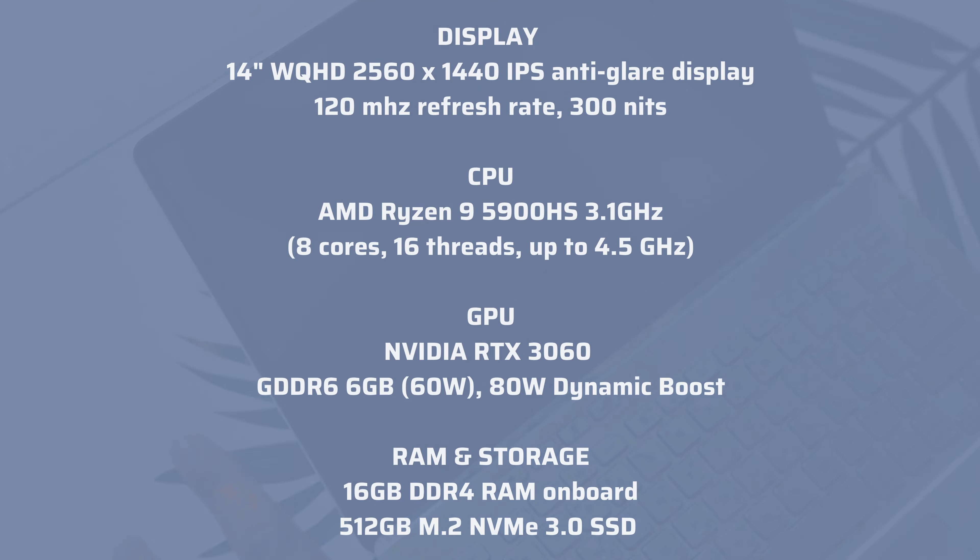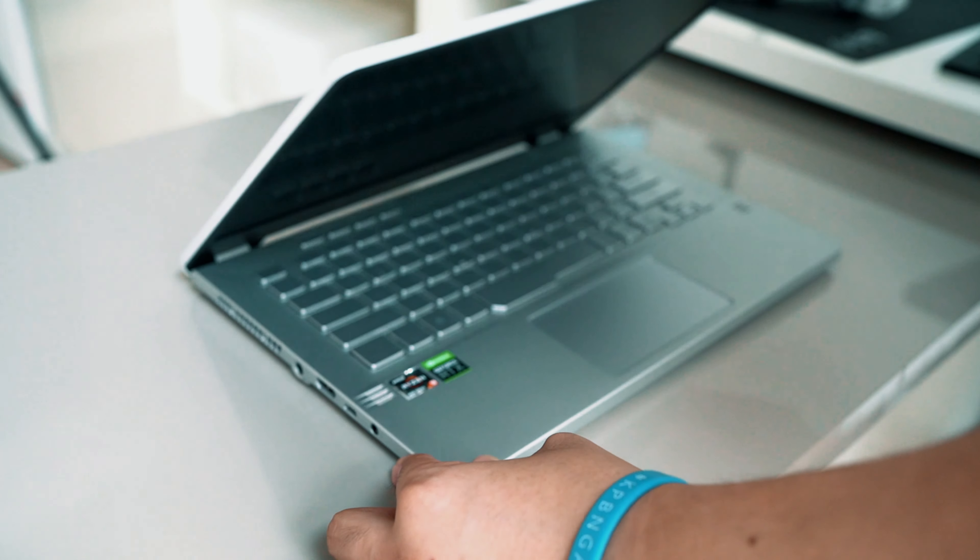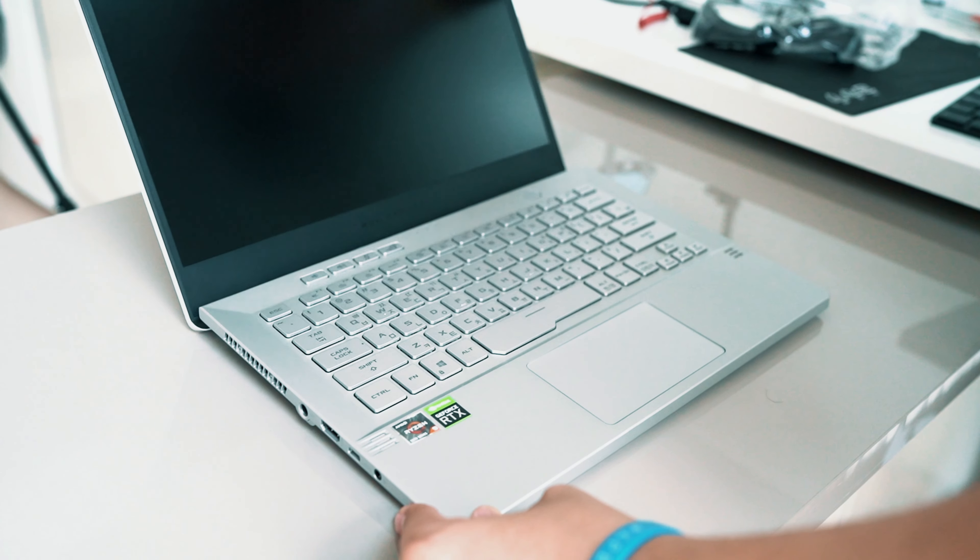My particular ASUS G14 model has the QHD 120Hz refresh rate display panel. It's also rocking the AMD Ryzen 9 5900HS with an NVIDIA RTX 3060, 16GB RAM, and a 512GB SSD for storage - pretty near the high end of the models they offer for the G14. You can also find this with a 1TB and 32GB RAM option, though that tends to come with the Full HD 144Hz panel.